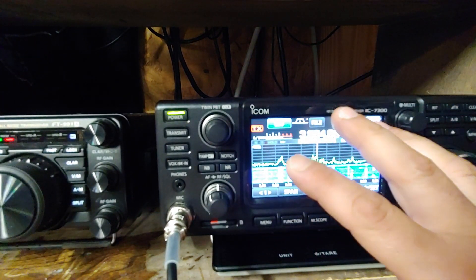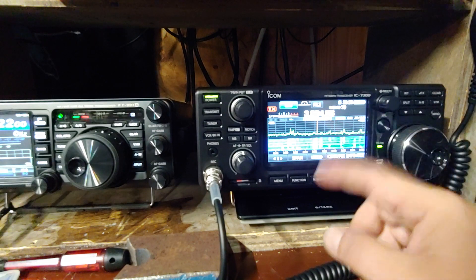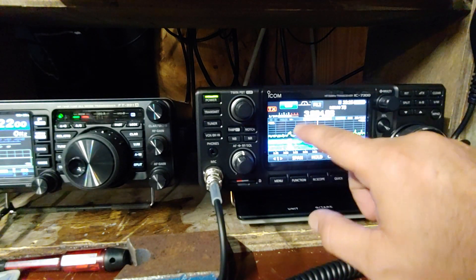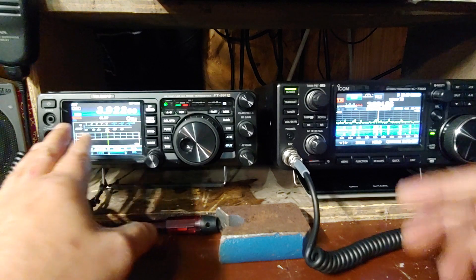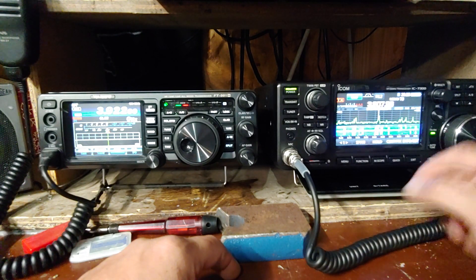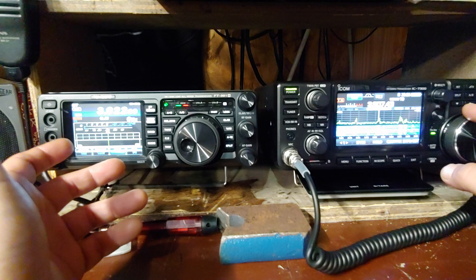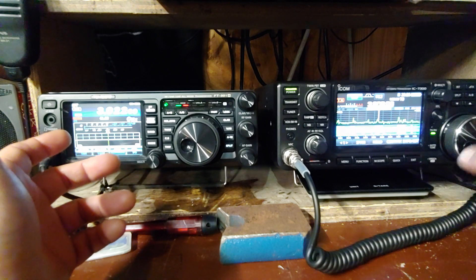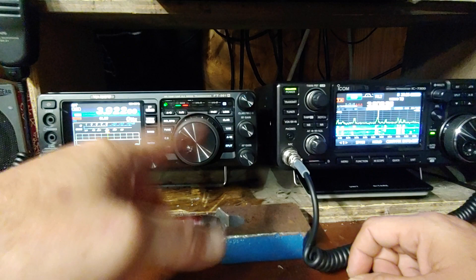I'm going to try to end this around 20-22 minutes just to keep it fairly short for the introductory video, just to give you an idea to start off with. There's so much stuff you can do with the IC-7300 as far as the display goes, where the 991A is pretty much fixed all the time. Nothing wrong with it, it's beautiful, I like that screen. But this one - there's something going on down here on the waterfall. I didn't have to go near as far. Like if I see something way down there on the Yaesu I've gotta take that little wheel and go on around and around.